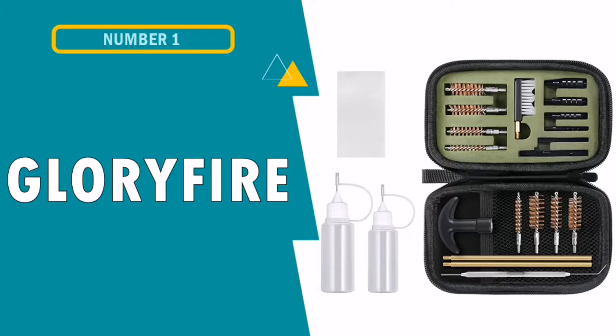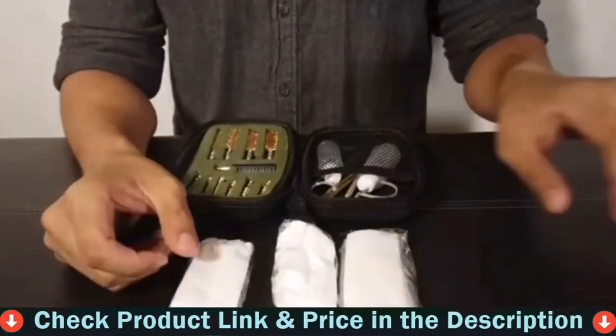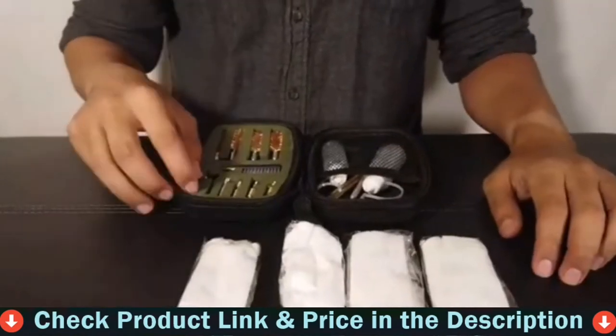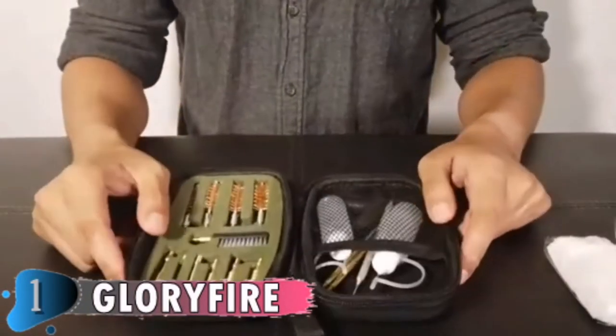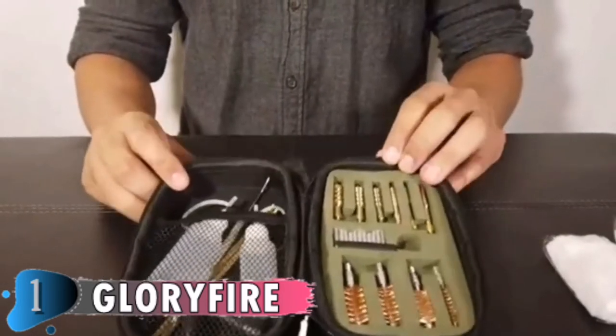Our first pick is the Glorifier Gun Cleaning Kit. The Glorifier Gun Cleaning Kit is a good choice for cleaning different pistols. It comes with high-quality brass brushes. This cleaning kit is all you need for most handguns. I used the kit for my SW MP45 and Colt DS38, and the quality of the brass is top of the line. This kit fits into any gun bag for convenience.